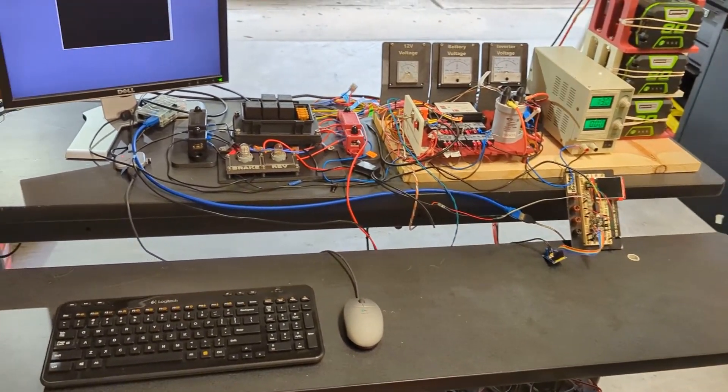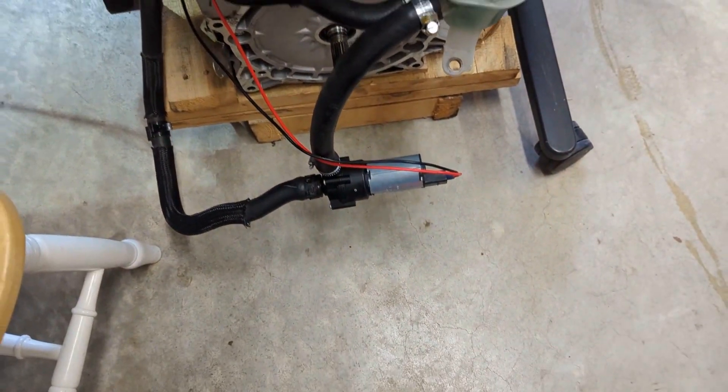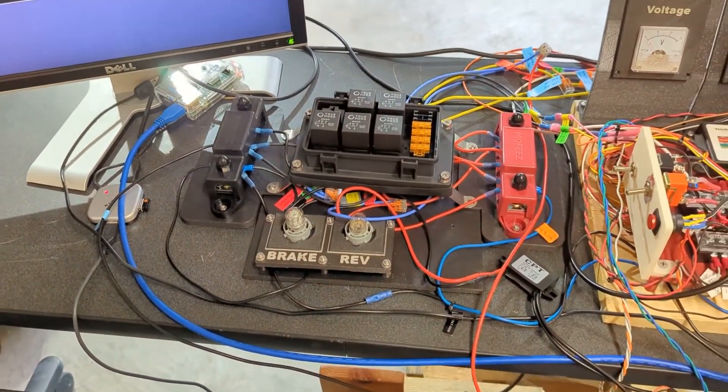We got a relay hooked up for the coolant pump. We were just kind of powering it manually, and we know in the future we're going to want to go through a relay, so we went ahead and wired it up into our relay box.